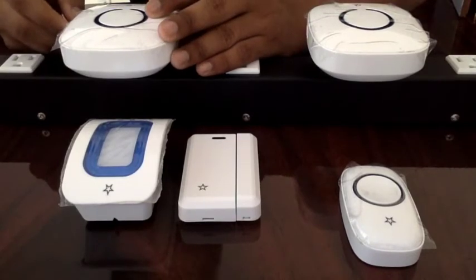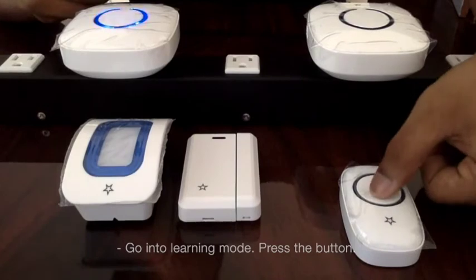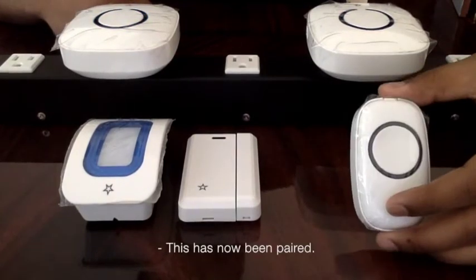Let's do the same for this receiver — go into learning mode, press the button, and this has now been paired.